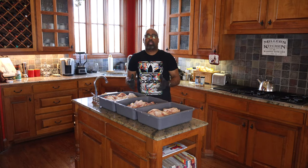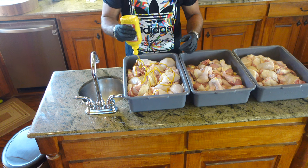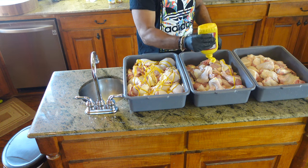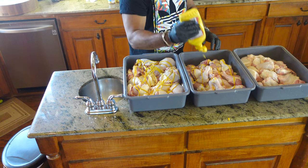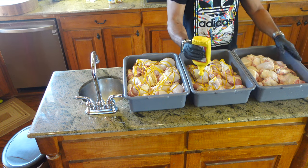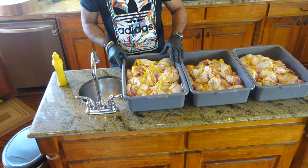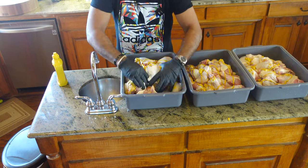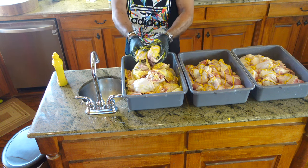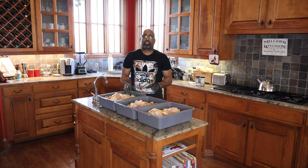Next we're going to use mustard as a binder. We're going to add plenty of mustard to this chicken. By doing so, it will not only act as a binder but it does a really good job of helping with tenderization of the chicken as well. I'm putting a generous amount on the tops of all the pieces, then getting it all mixed up really good to make sure each piece is coated well.